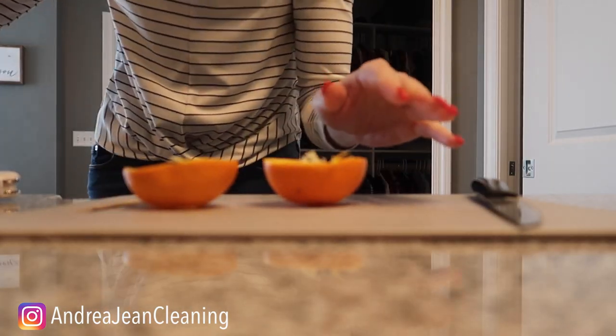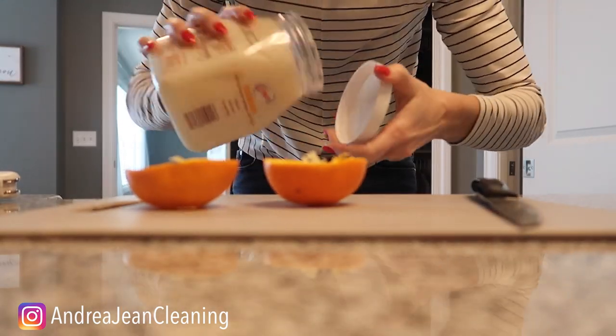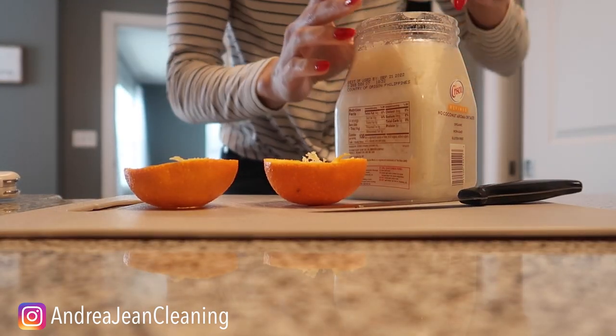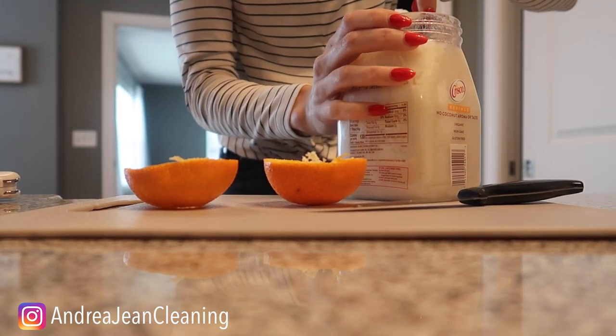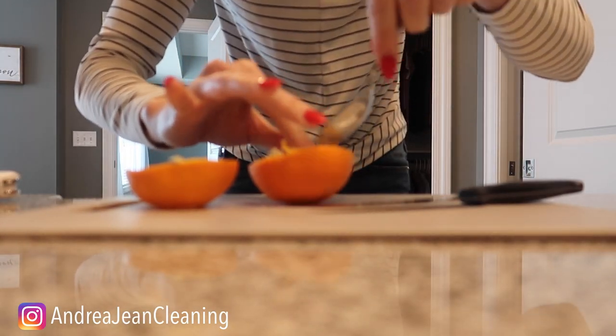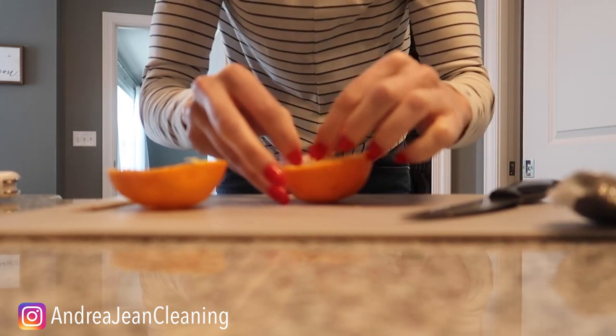The next thing you're going to do is take just a little bit of oil and put it on the inside of your orange peel — but not just any oil. I like to use coconut oil. The combination of the coconut oil and the orange is just delicious, and I'm going to drop this right inside the orange.